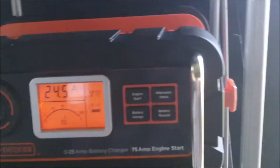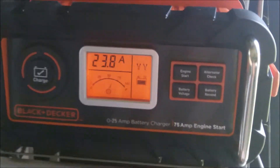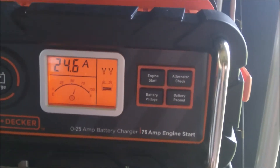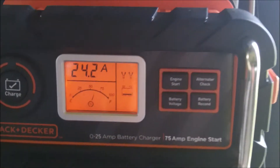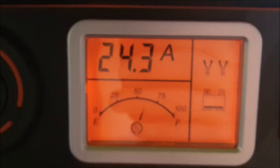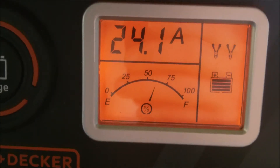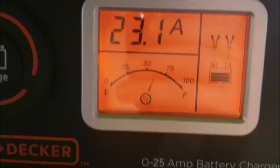Hello, welcome back to my channel. This is going to be part two of this battery charger actually in action. It's the Black & Decker 25 amp BCDM. It skips around a lot — it doesn't stay stable at one amp, it kind of skips around.